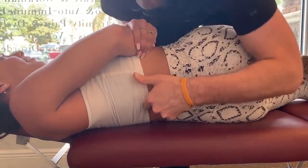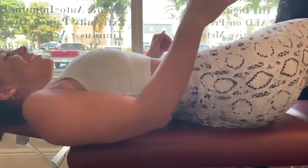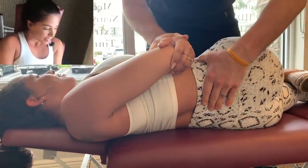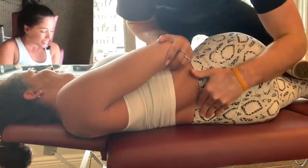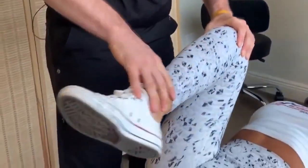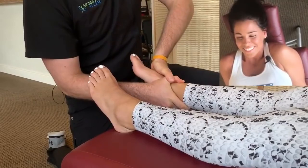Dr. Scott performs a low spinal manipulation. He then has Brooke lay on her back and re-tests — she's much stronger. He notes the improvement and performs a hip yank technique again, asking her to hold the table and relax her foot, confirming the strength test was already improving.